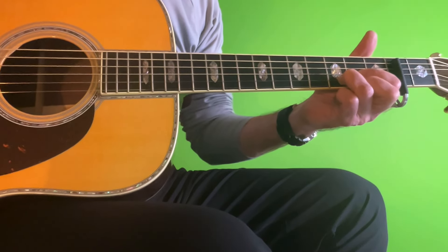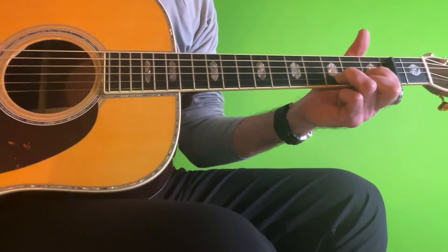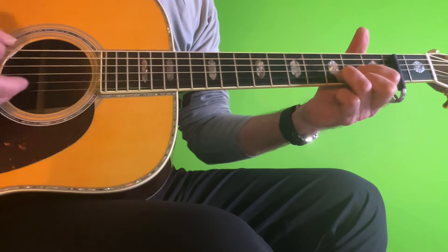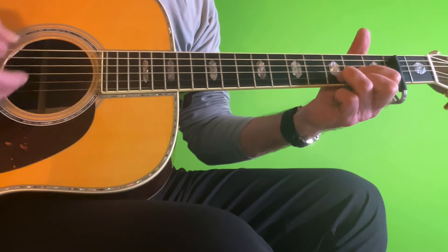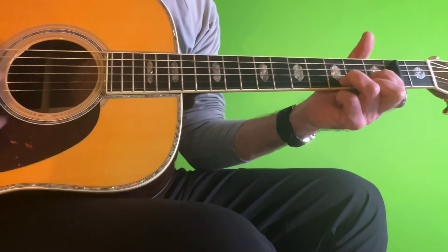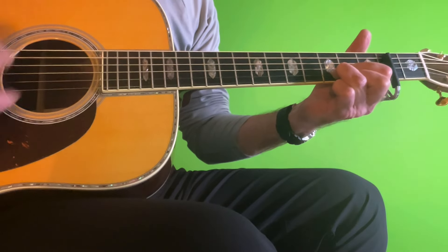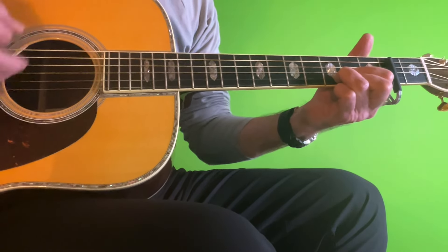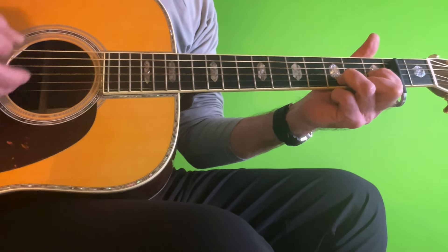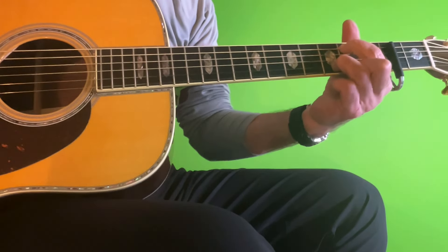And there you have it — 'Isn't It a Pity.' I hope you have a wonderful week singing and playing this song. Fairly simple song, maybe forcing you to play a new chord — that little flatted fifth, and even this G major seventh might be a new one for you in this format. Have a fantastic week and I look forward to sending you another lesson very soon. Until then, adios my friends!